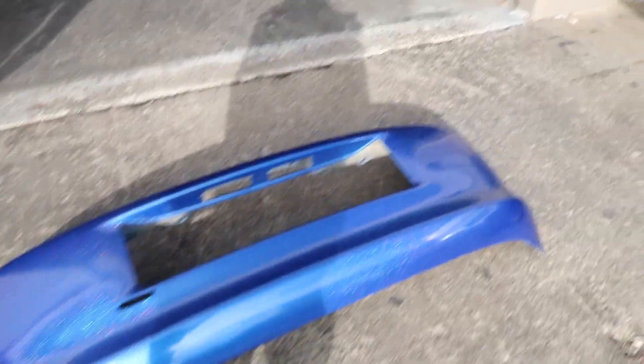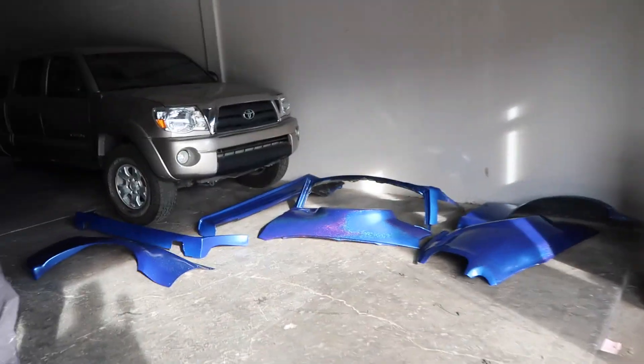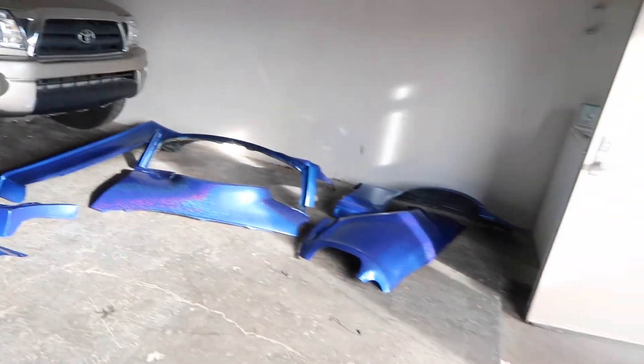What's up, guys? He outdid himself. Crazy. That's so cool. So sparkly and bright blue. This is going to look cool.